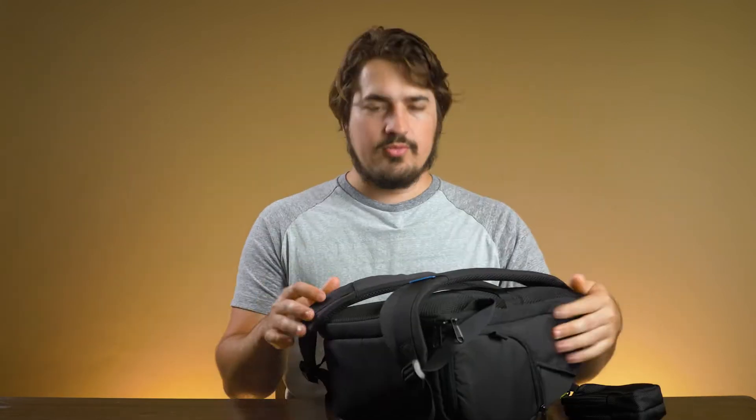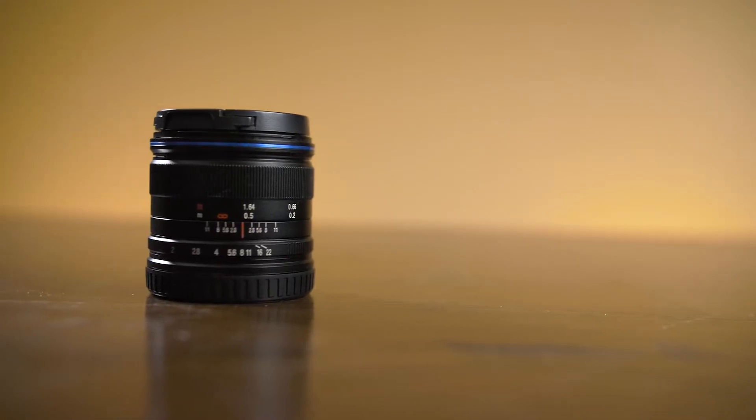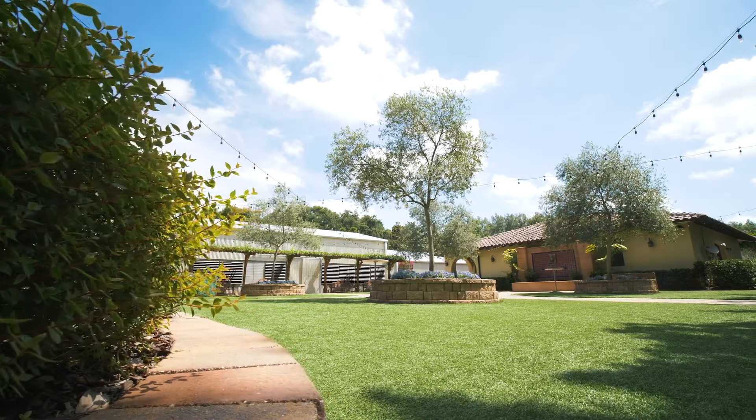My next setup is the same thing, except instead of the 12-35 lens, I'll use the Laowa 7.5mm lens. This is the Laowa 7.5mm lens. Once you put it on the GH5, you have to take that 7.5 and multiply it by 2, so it gives you just about a 15mm lens. So that's very, very wide. And that's what I use for all my big establishing shots.